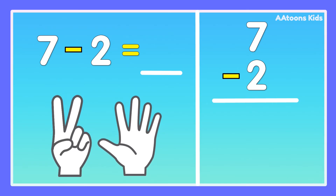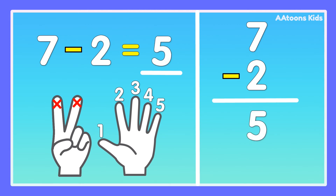7 minus 2. Take 7 fingers, fold 2 fingers: 1, 2. Now count the remaining fingers: 1, 2, 3, 4, 5. Answer is 5. 7 minus 2 is 5.